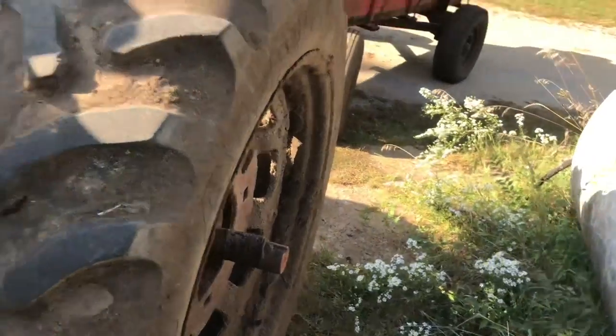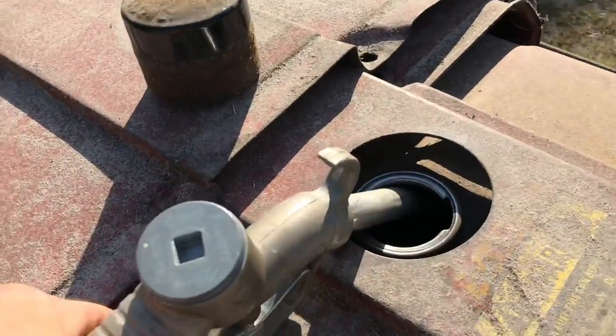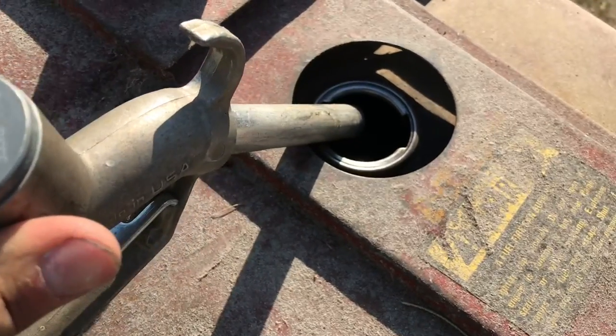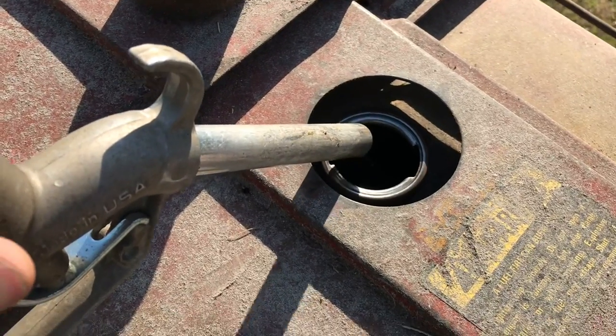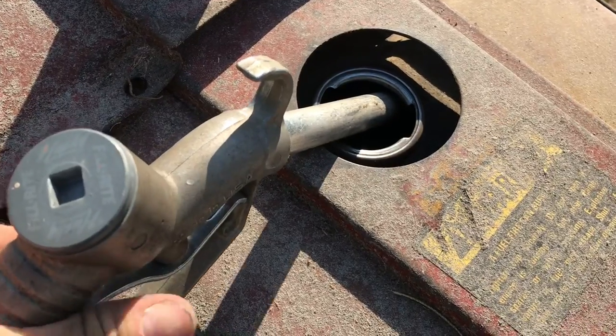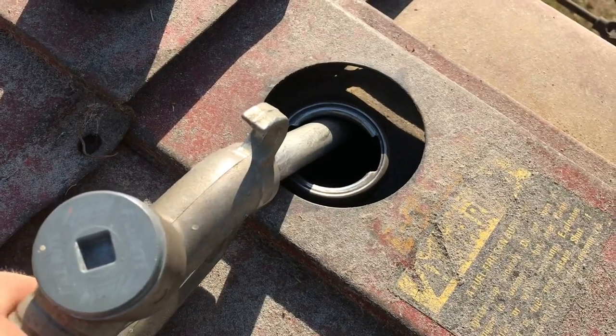I decided to be a decent human being and fuel this up while it's by the fuel tanks. I noticed it was getting low, so I figured I'd fuel it up so my brother doesn't have to. And — we're out of fuel. Well, I guess he's going to have to deal with the low fuel tank. Hope you guys enjoyed — as always, have a good one.